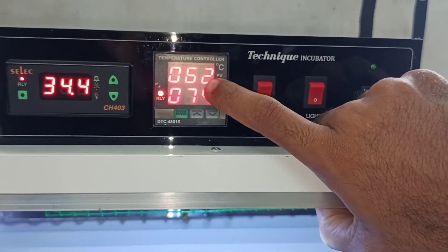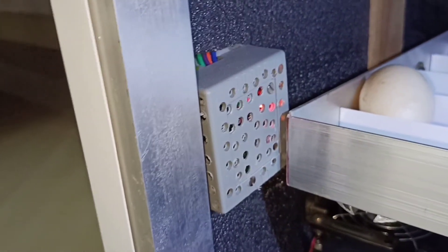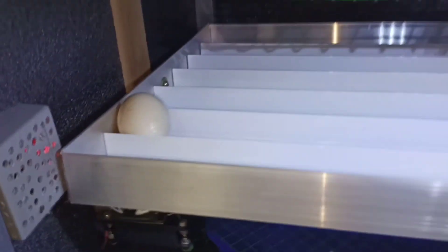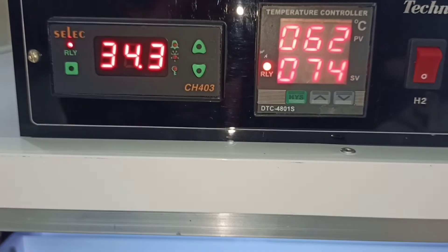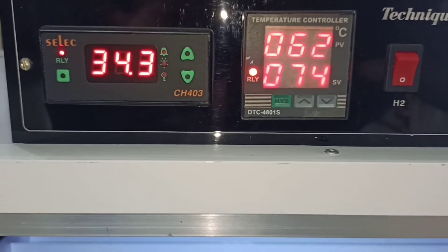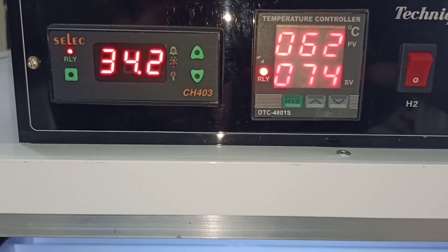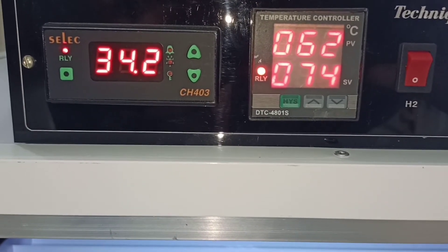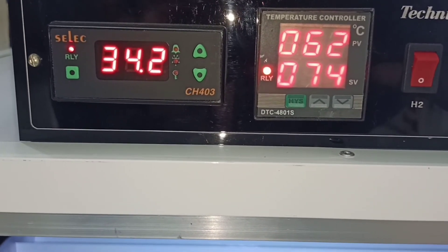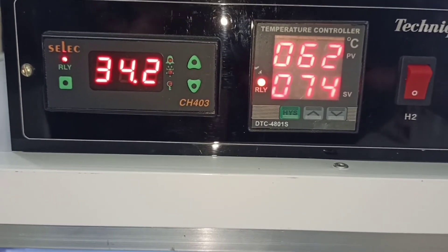I am going to hatch eggs with this machine. This machine is going to be used for hatching eggs. We are going to be hatching with this.